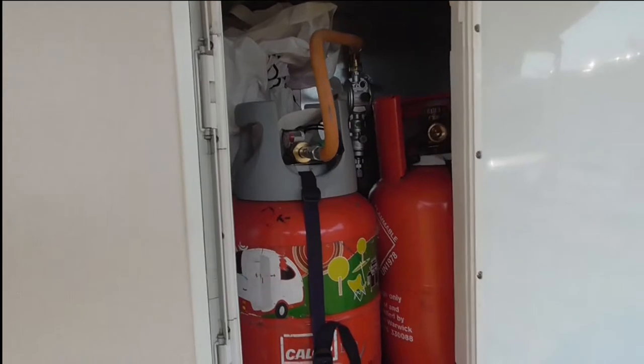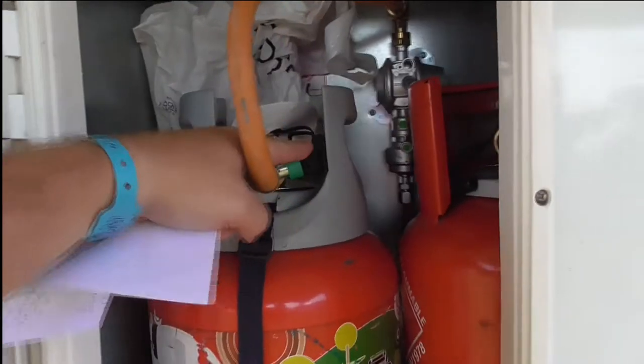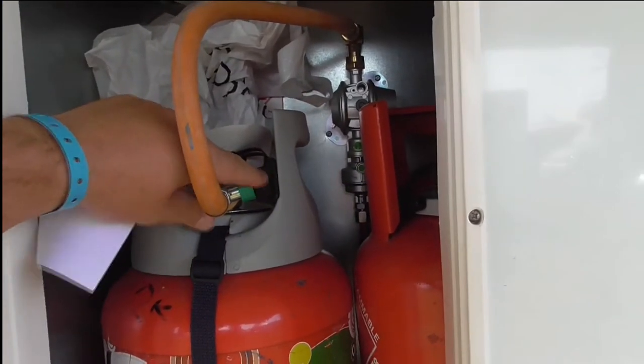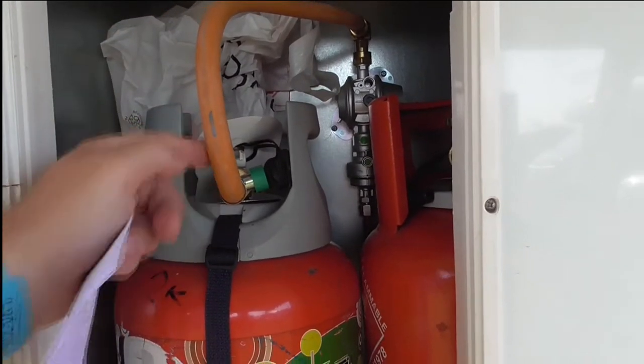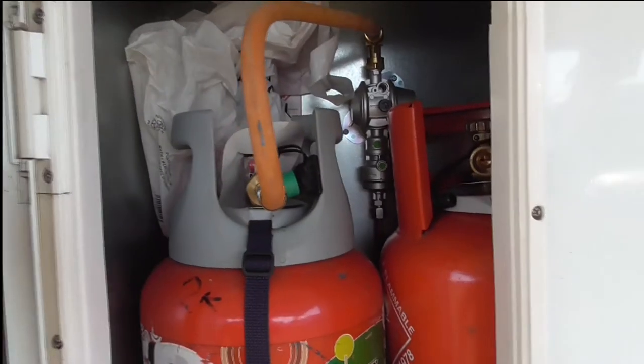Two gas bottles easily fit in here. The regulator, which is this green button, is a crash regulator. You have to push the green button to get it up and running, and if you knock it or have an accident it shuts the gas down. Although everyone knows you should really turn your gas off, but if you forget and have an accident, it will shut it down.